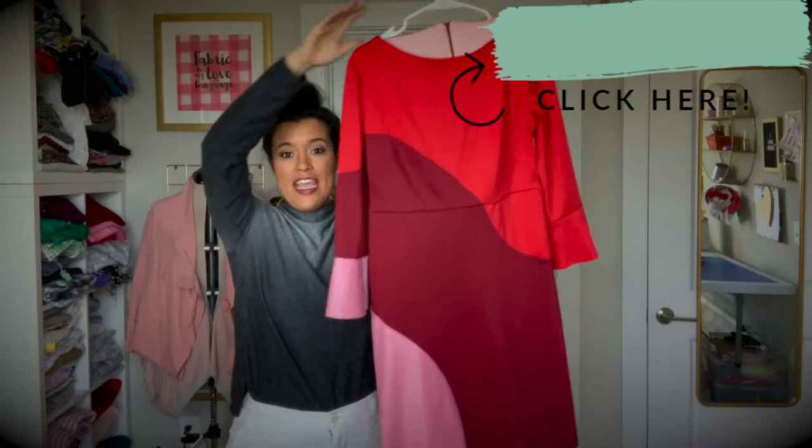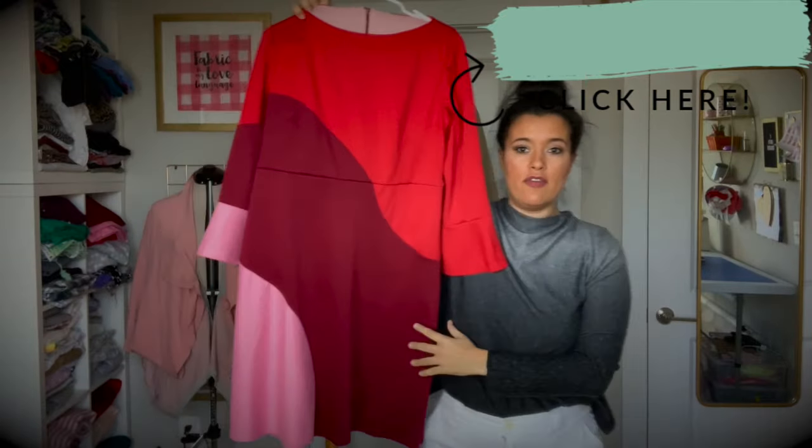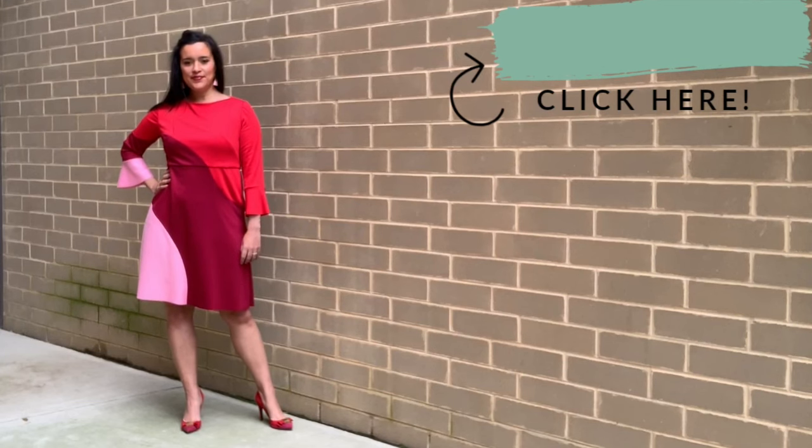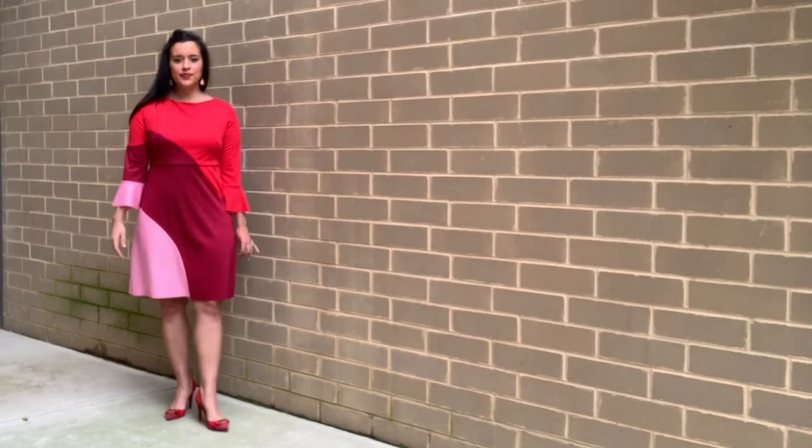If you saw my January Makes video, then you got a glimpse of my Valentine's Day dress. Today I'm going to tell you everything you need to know about it, including the mistakes and what I'd do differently next time.